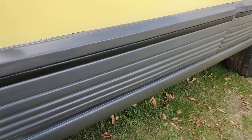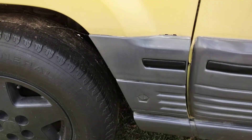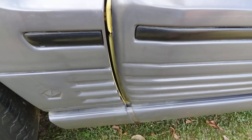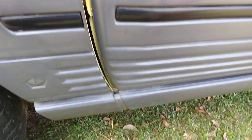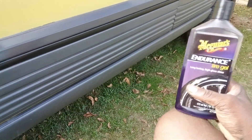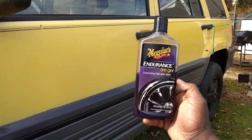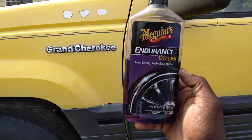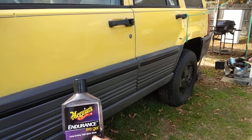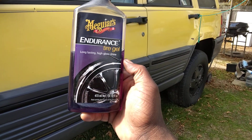It's one of the best, if not the best, trim restorer that money can buy for the price range. I'm telling you, it doesn't take but a little bit. A fair little bit goes a long ways. So if you're trying to restore faded trim, you're definitely going to want to look into the Meguiar's Endurance Tire Gel. I've seen nothing better than this.